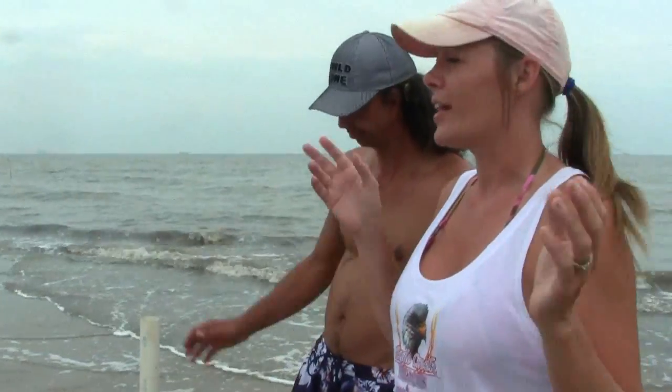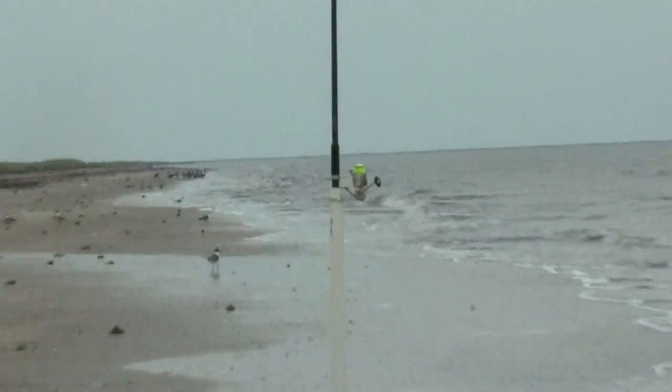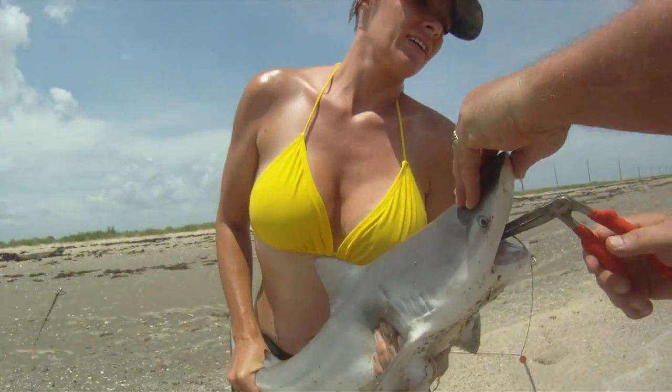This is much easier. Like, if you was by yourself, you could run four poles. And the odds of catching Mr. Big Redfish or Mr. Big Shark are in your favor if you have more poles out.